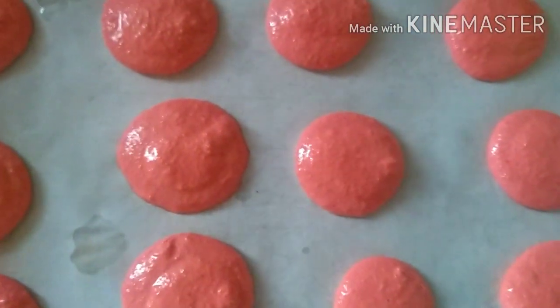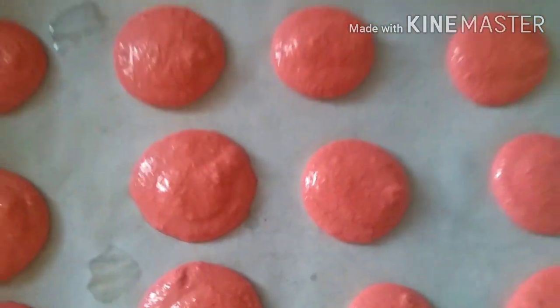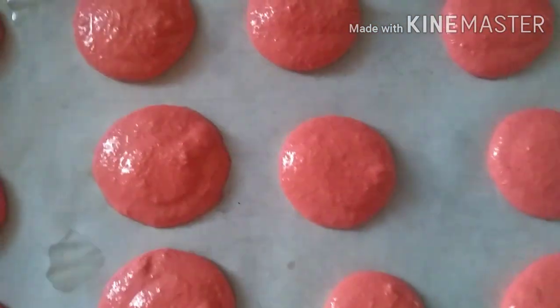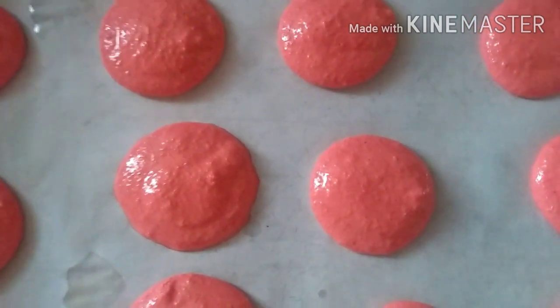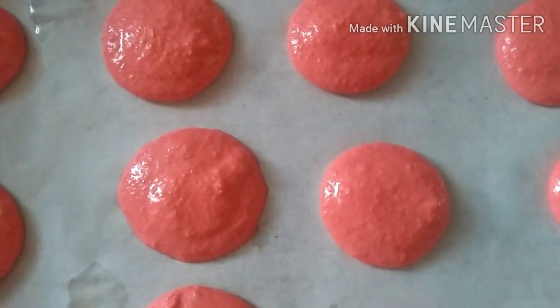After piping, I'll let them rest for 20 minutes. Let them rest for 20 minutes before putting them in the oven — very low temperature, preheated.